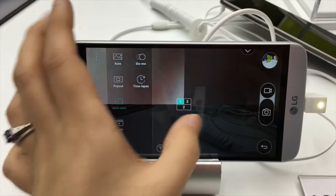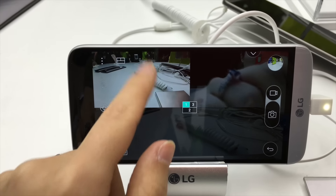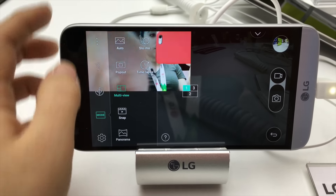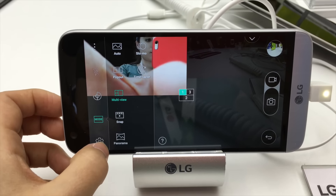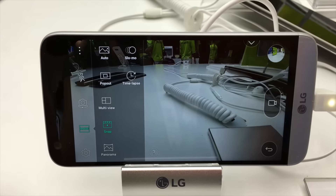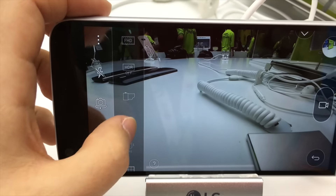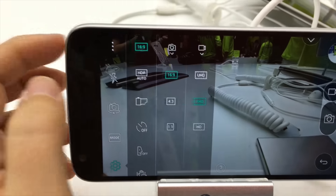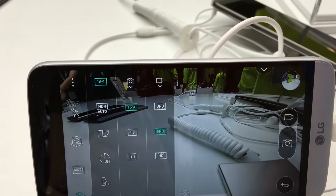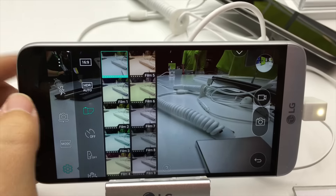We've got the multi-view mode here, which is like on the V10, so you can choose some of the framing and swipe to go between different cameras. Looks pretty straightforward and simple. We've got Snap, where you can assemble short video clips. Slow motion, panorama, time-lapse. In settings you can choose your aspect ratio — 16:9 — and also choose whether you want 4K, Full HD, or HD. You have different film effects and a timer.